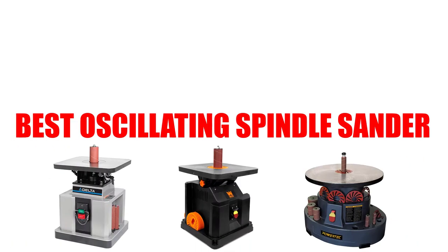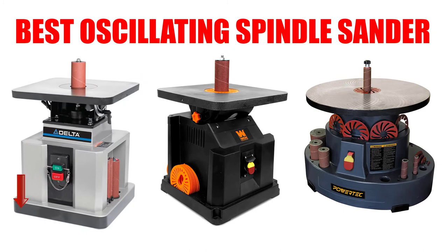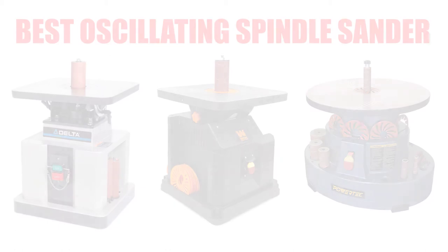Are you looking for the best oscillating spindle sander? Here we will break down the top 7 best oscillating spindle sanders on the market. We have included links in the description for each product mentioned, so make sure you check those out to see which one is in your budget range.